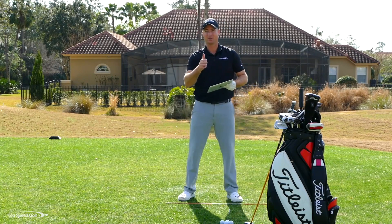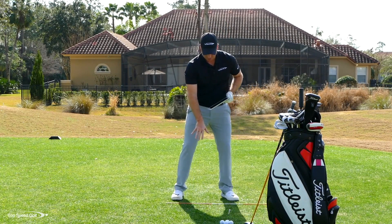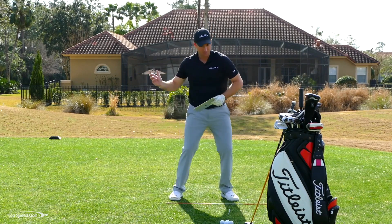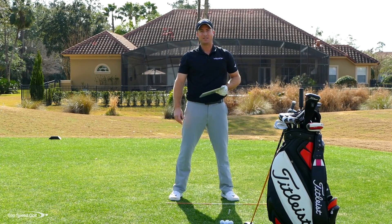Follow those keys: get the right ball position, get your alignment so you can work on those fades and draws and straighten it out, and then get that lag and release in front. It's going to make driving so much more easy.